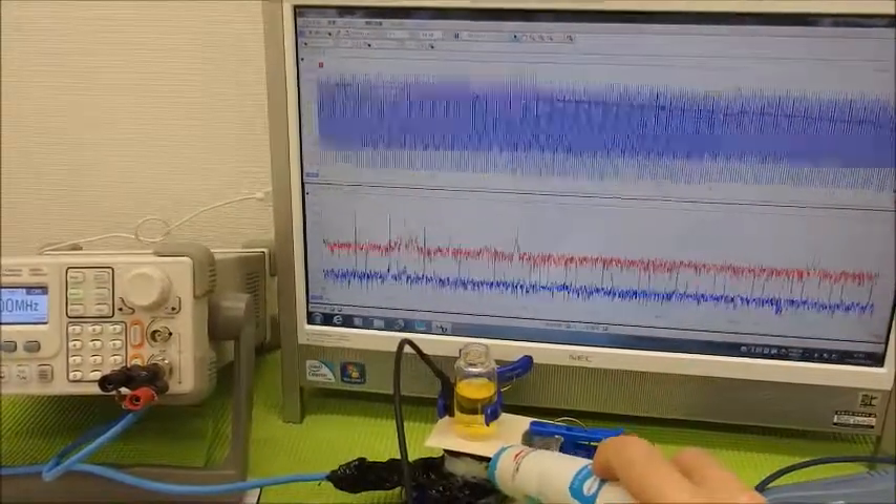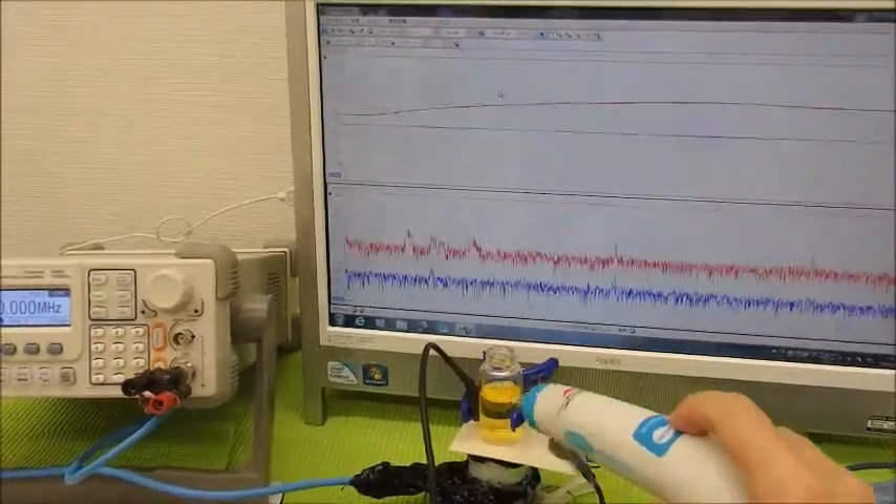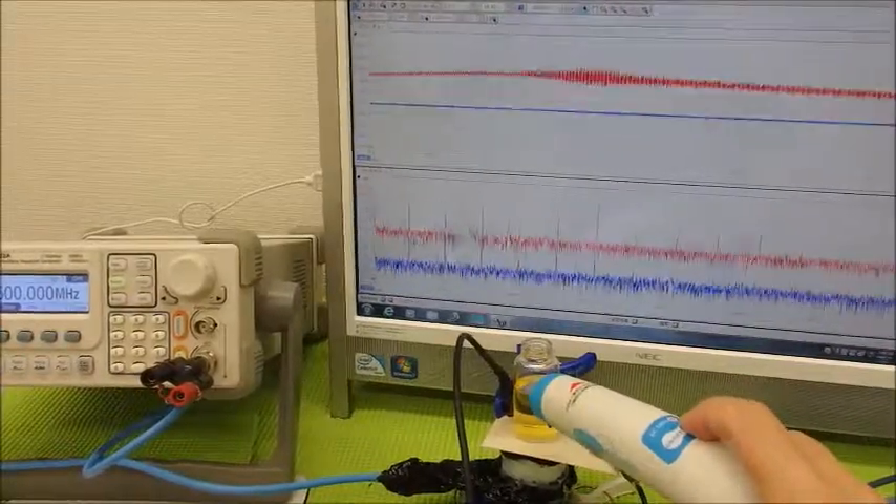We have to look at the back of the row here at the right. Thank you.